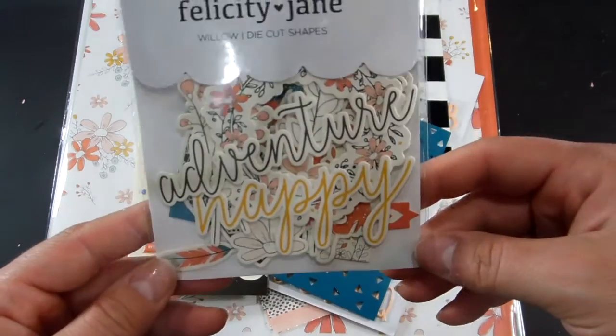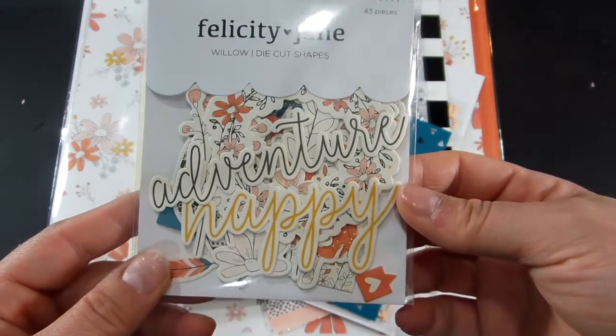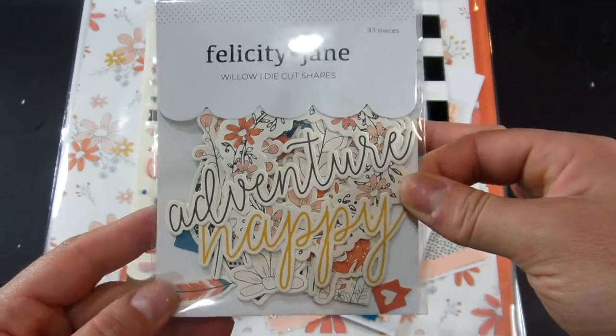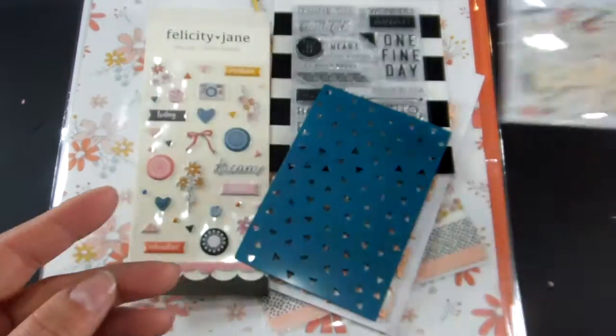The first item is the die-cut shapes. Since this doesn't have the shapes printed on the back, I will take these out of the package and insert a photo of these all laid out.